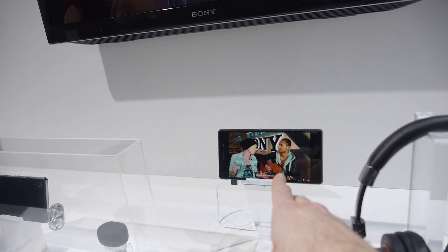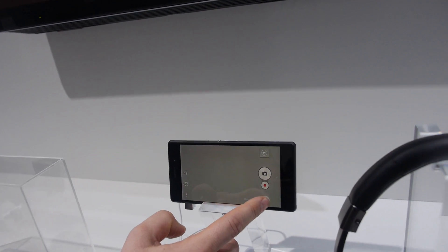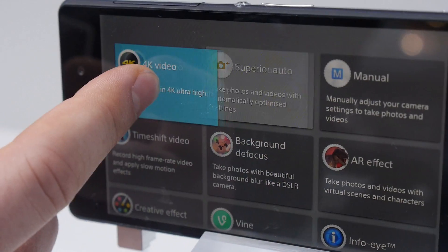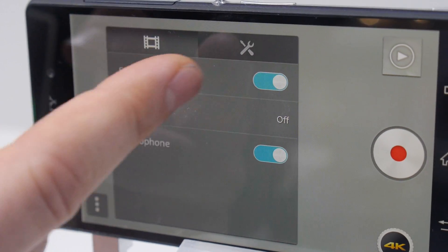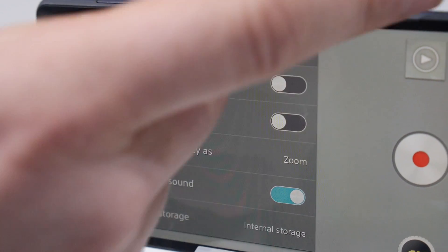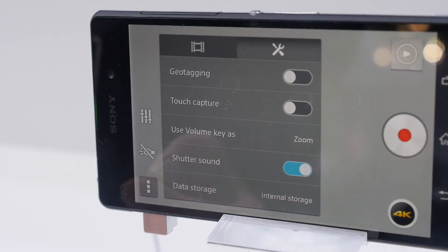On the Xperia Z2, going into the camera settings you can access all the 4K options. You can customize the UI, turn SteadyShot on or off, turn the microphone off, use geo-tagging, touch capture via the screen instead of the camera button, shutter sound settings, and choose data storage between internal storage or SD card.